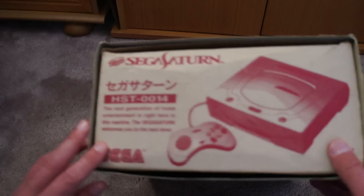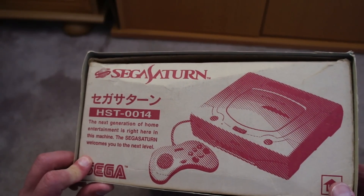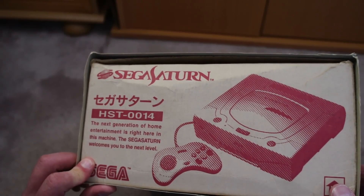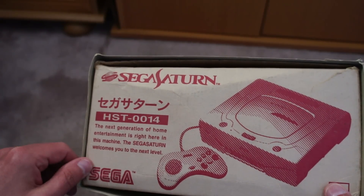On the other side, we've got a rather natty picture of the Sega Saturn. 'The next generation of home entertainment is right here in this machine. The Sega Saturn' — all one word, notice — 'welcomes you to the next level.'